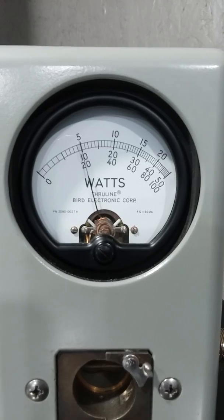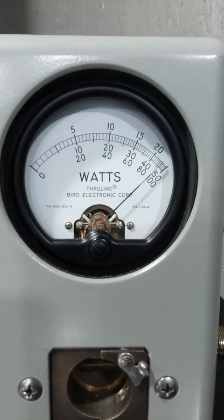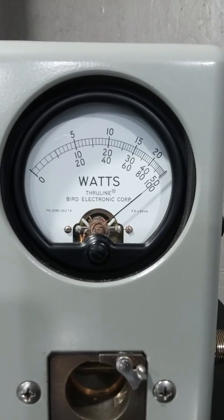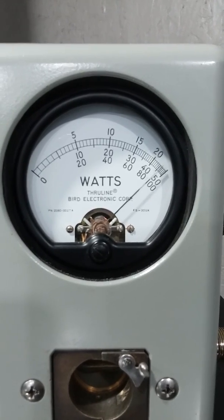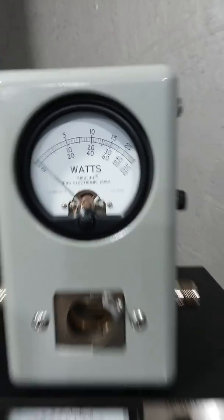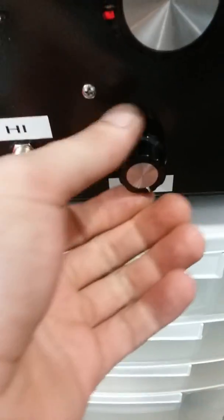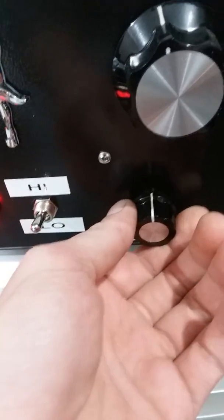200 watt dead key. Test 1-2 audio. It'll lay 2500 PEP all the way over. We'll roll it down, we'll put it at about 12 o'clock.